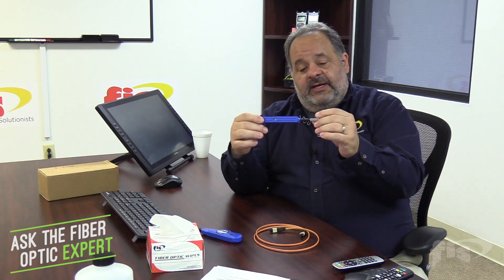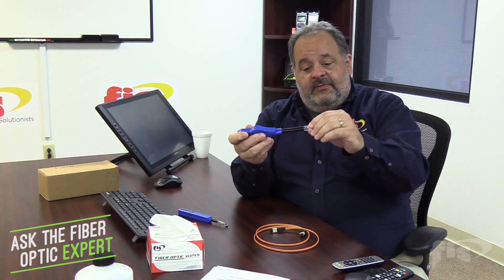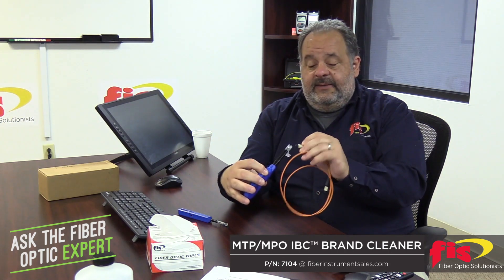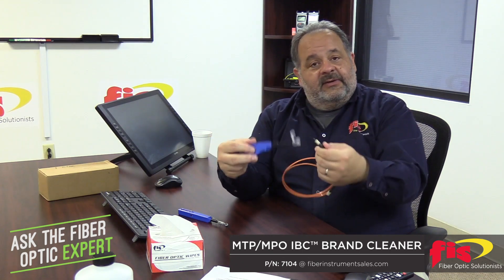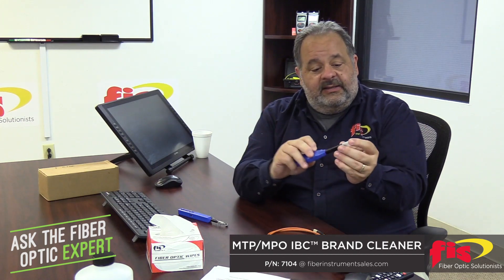Let's do the most basic — cleanliness and microscoping. We've all gotten used to one-click cleaners, and they do make a one-click cleaner for the MPO connector, so it cleans all 12 fibers at once. You have to mind the key, put the key in, one-click, and it'll clean both the male and female versions of this connector. It's a really handy tool.